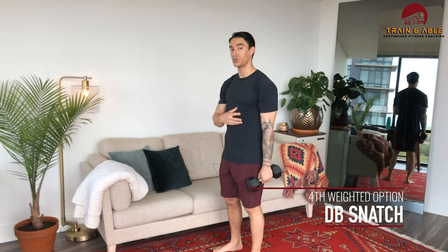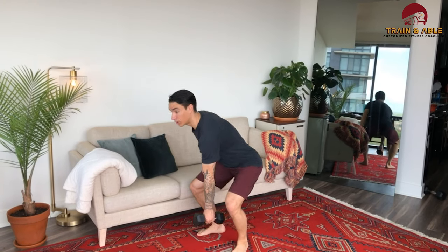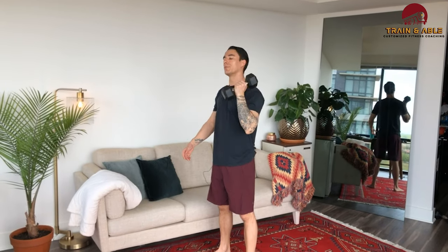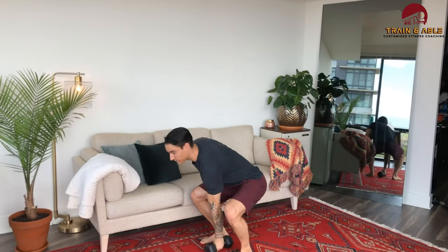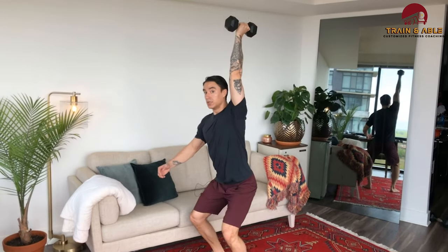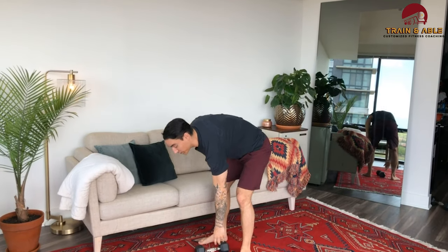Once we've completed our five rounds, we're going to do the dumbbell snatch — 50 of them. The dumbbell comes to the ground: jump, pull, punch, stand. That was kind of a slow-motion rep. At full speed it'll be much faster. The more you use your legs, the happier your arm will be.